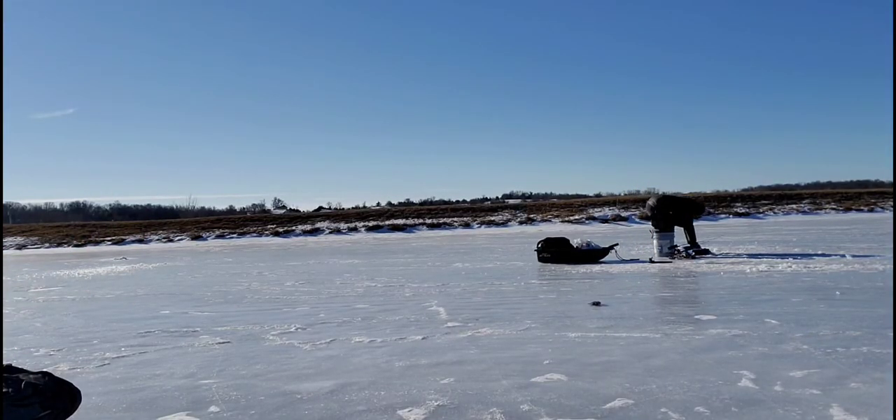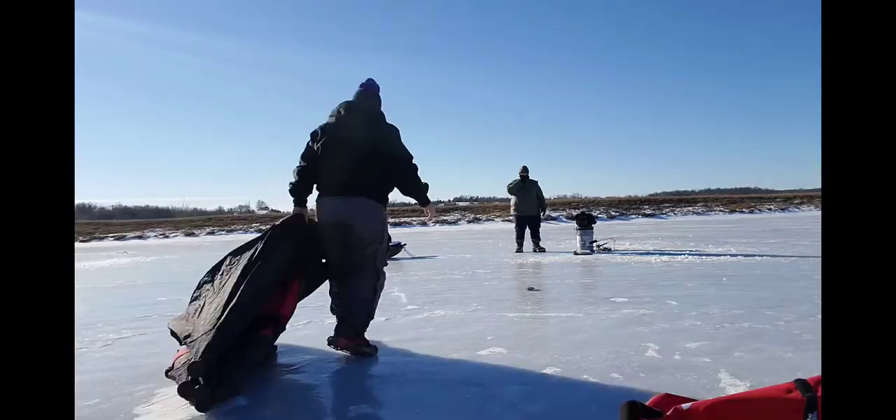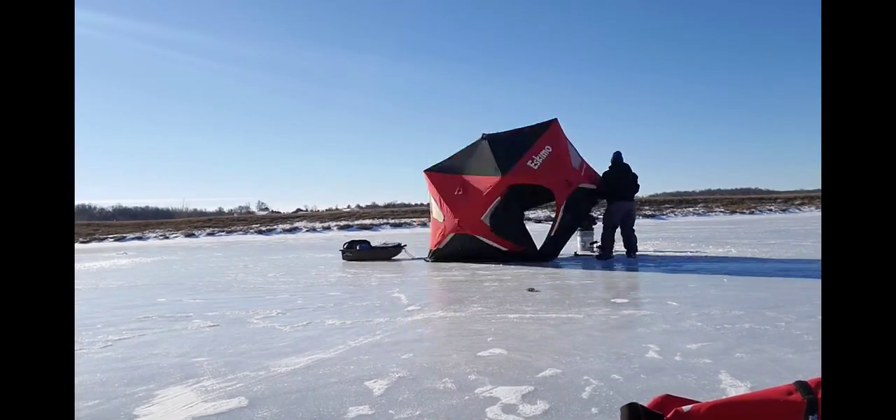Well folks, Brenda got a little cold. The wind did pick up, so I'm going to set up the shelter for her. Brenda is now inside and she is doing fine. The wind did pick up pretty much, that's why she had to get in there and stay warm away from the wind. It went up pretty fast — that's the Eskimo Fatfish 767 if you guys are interested. I did have a few bites that I missed while doing that shelter, but her warmth and comfort is a lot more important to me than that. I'm going to keep fishing out here because I like it better out here, and hopefully we'll catch some more fish.